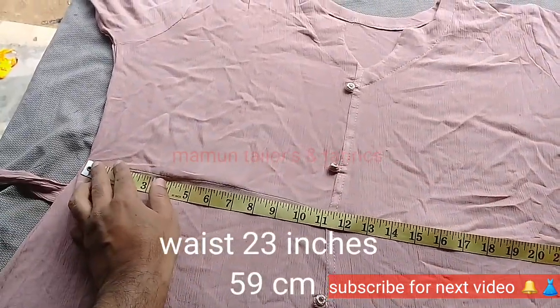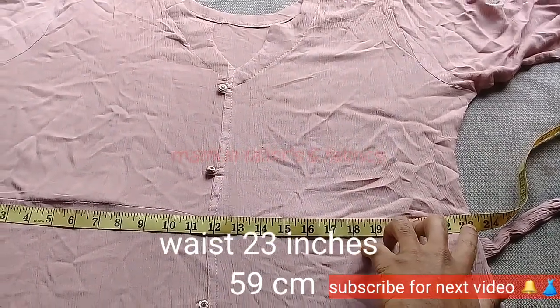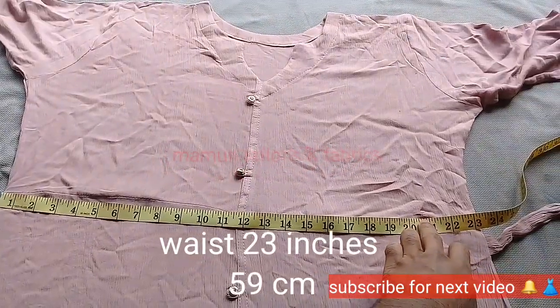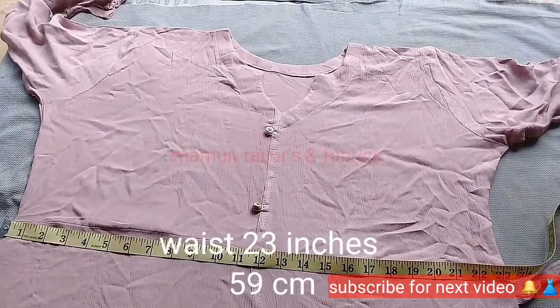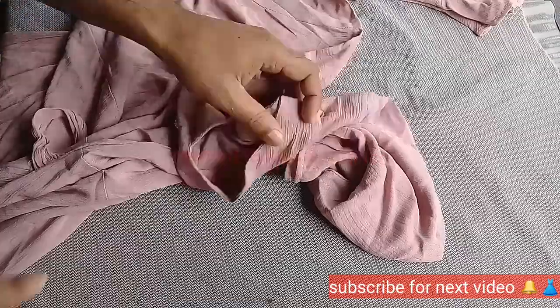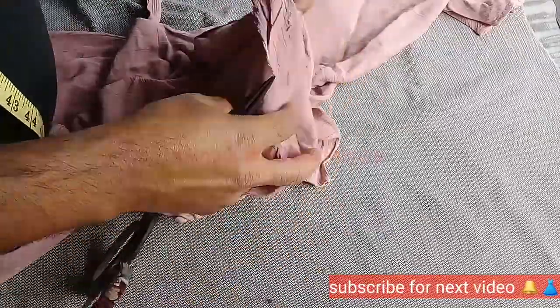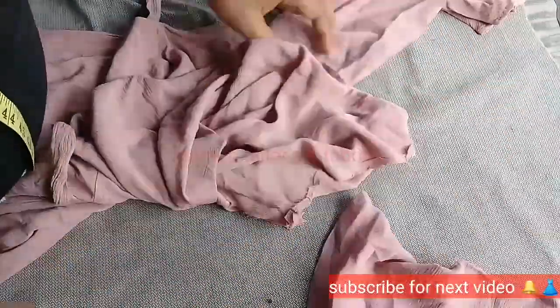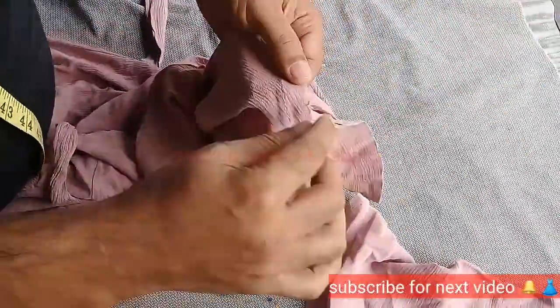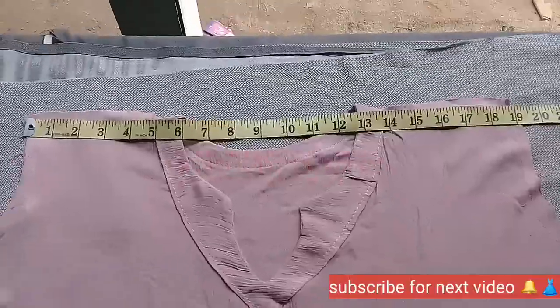I am going to resize the video and show you how to make it. I will cut it step by step — to the left, with the camera, and to the right.